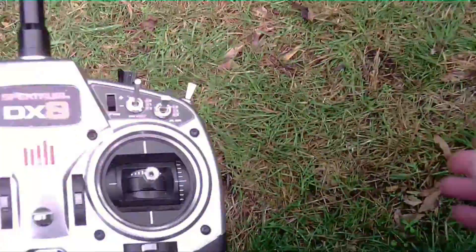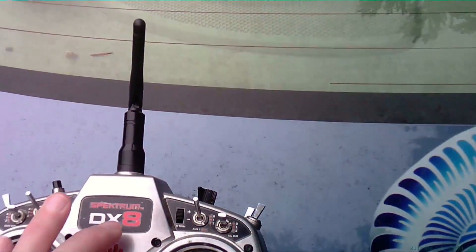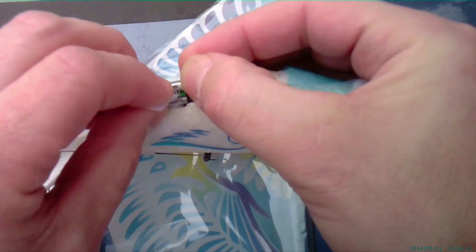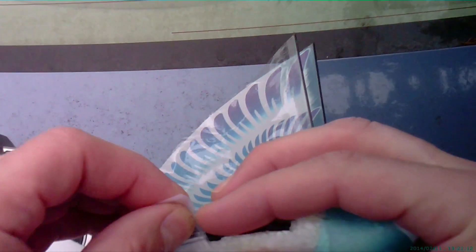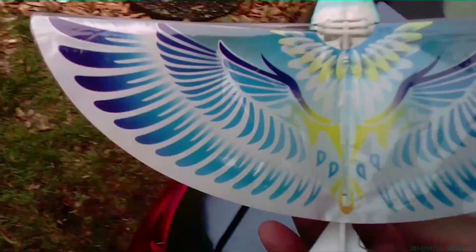Whoops, something happened there. Let's get her going, move the battery back a little bit. Let's see what happens — it might be a tad nose heavy. Seems like it wants to fly okay, let's see what happens this time.